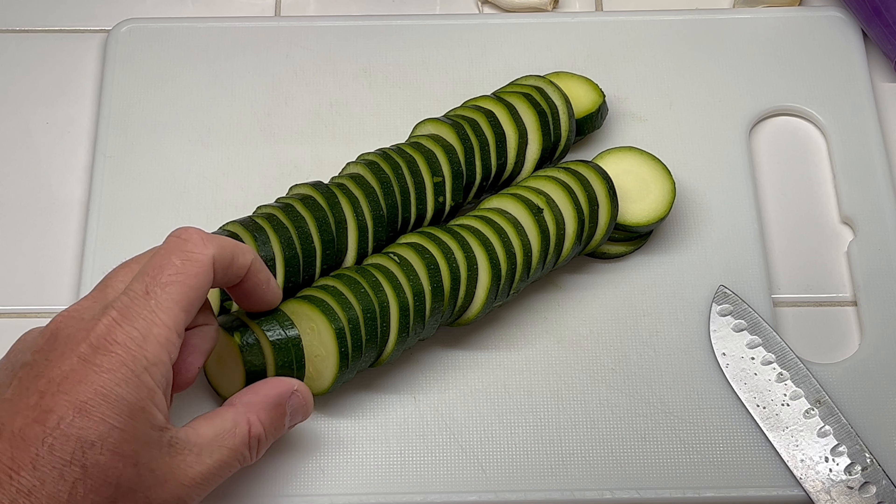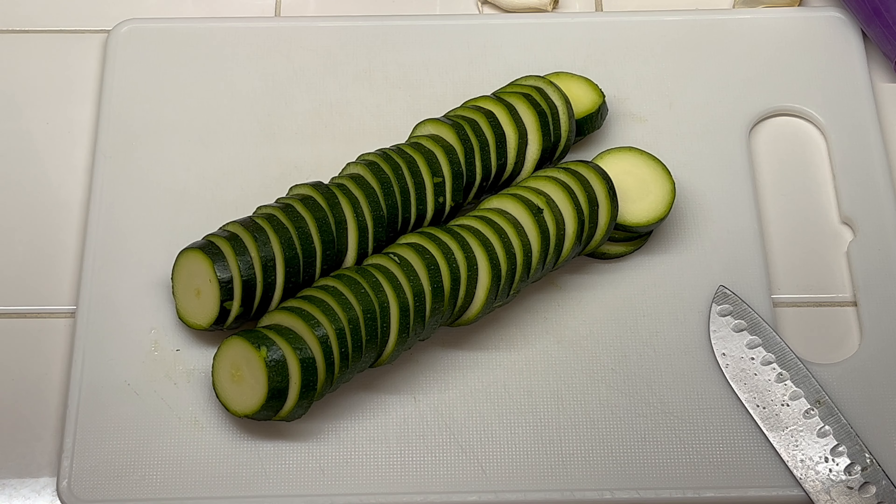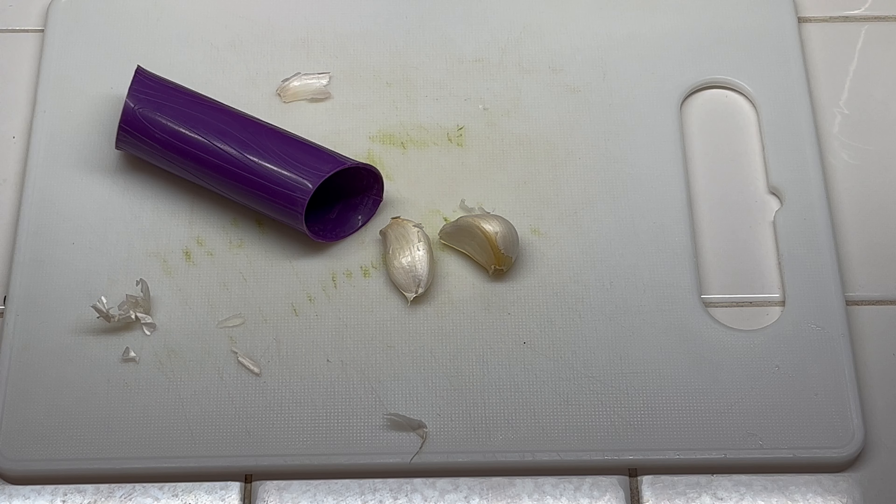When it's all cut up, that's how it looks. I tried to make them pretty much the same size — I actually put them together and cut them at once. So there we go, zucchini is cut up. Now we'll get the garlic cloves ready — two garlic cloves for this recipe.